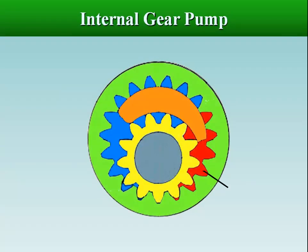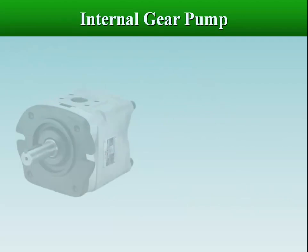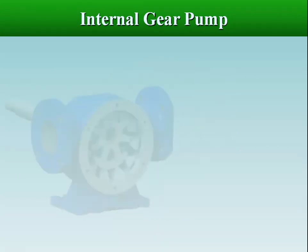The internal gear pump consists of an inner and outer gear separated by a crescent-shaped seal. The inner gear has one or two teeth less than the outer gear. The two gears rotate in the same direction, with the inner gear rotating faster than the outer.